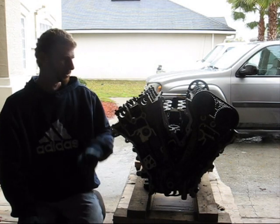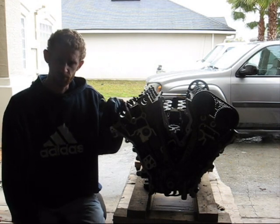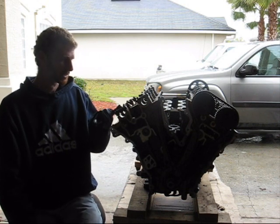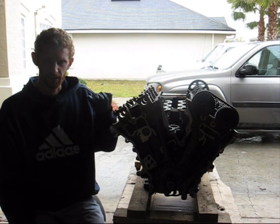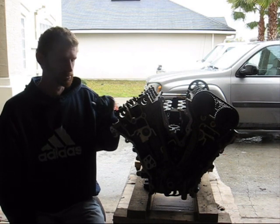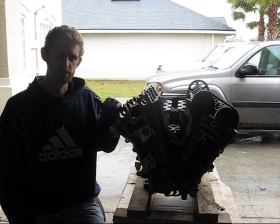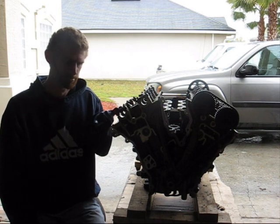Hello everyone, P-Fun41 here. I have here with me the engine from a 2003 Ford Escape. This is a 3.0 Duratec V6 engine. If you've watched my other videos, you might recognize this engine — this is the one that was pulled out of the Ford Escape that I did the Taurus engine swap in.